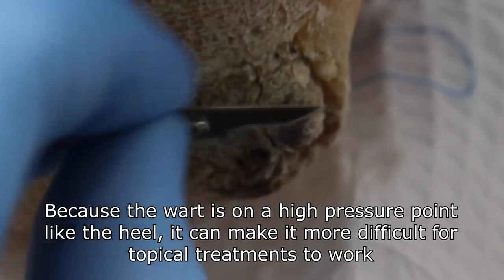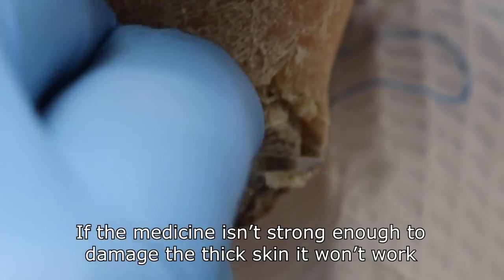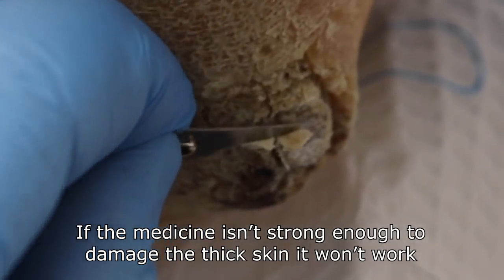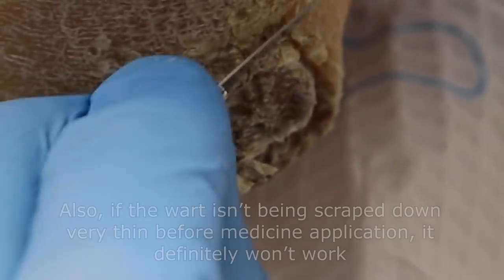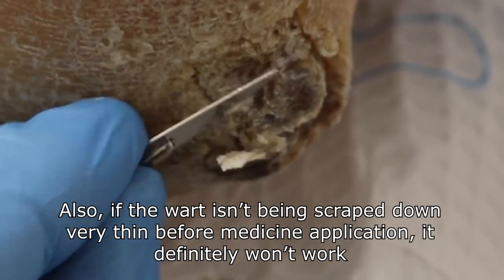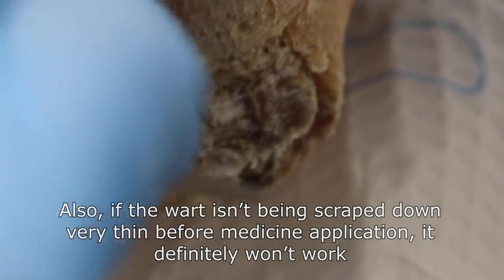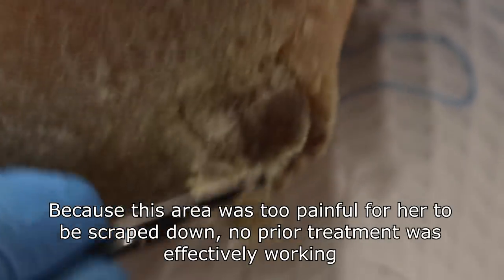Anything painful here? No. You okay? Okay, awesome. So I just want to make it a little bit flat before we get to the removal. And then we can also find out if there's any area that's not completely numb.